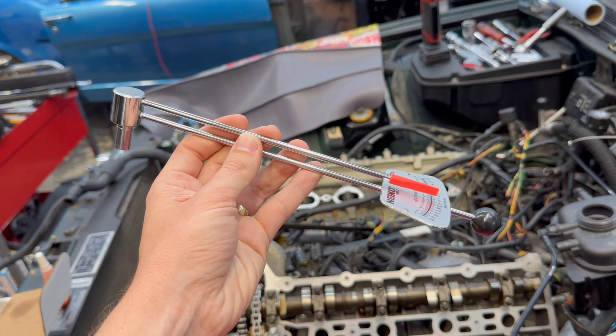At least in theory — a lot of these wrenches are known to wear out, and older ones can be very unreliable as far as torque specifications go. There's an older style called a beam-style torque wrench, and that is this little guy right here.